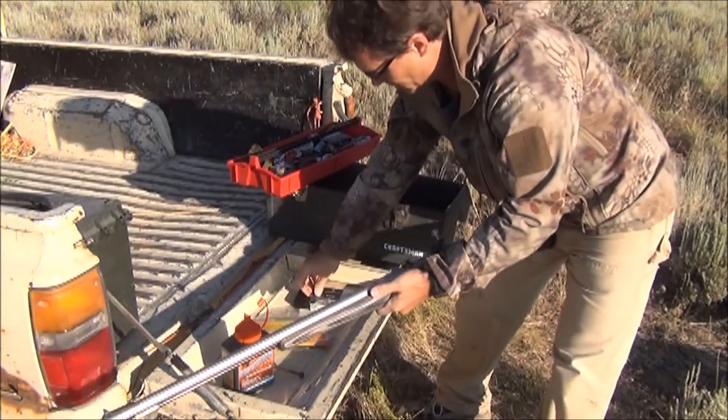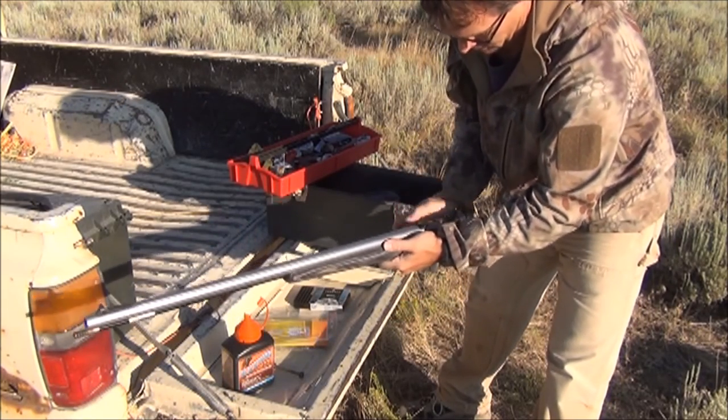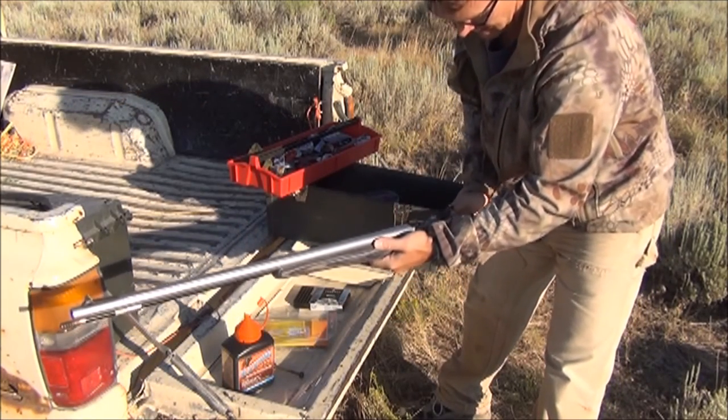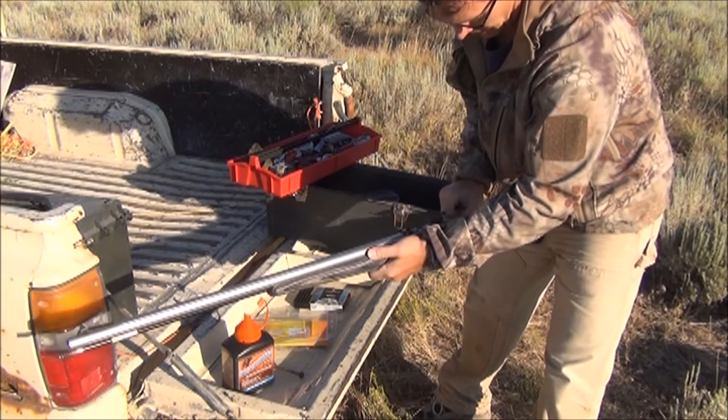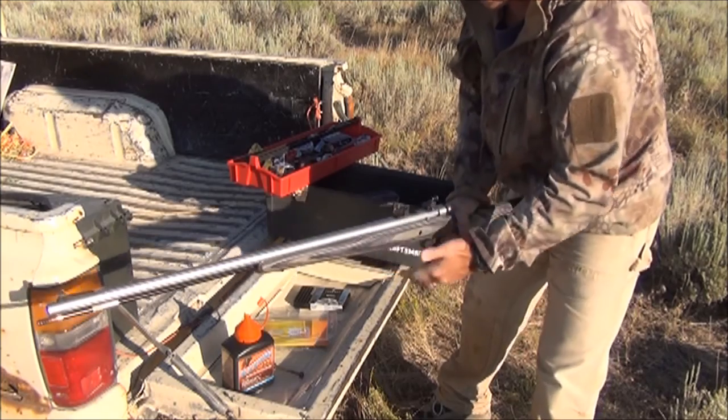I'm also hunting a .209 state so I can cap with my .209. If you were hunting a percussion cap state, I'd go with a musket cap — that's what I like. Alright, I'm ready to shoot.